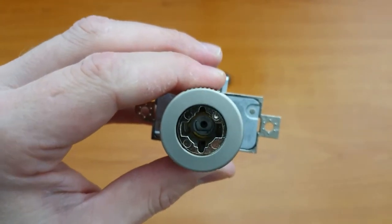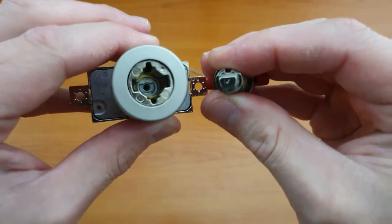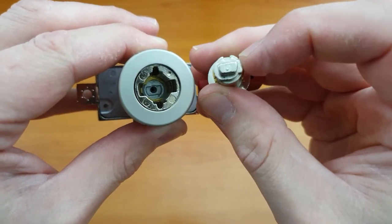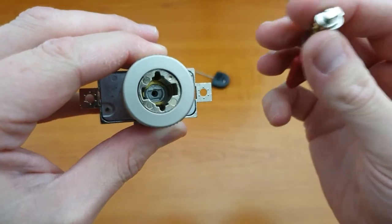Now inside you can see — I'll show you with the original core as well — there's the shaped piece at the back. Now if we were just changing the core, we'd take the new core, put that in and we're done.